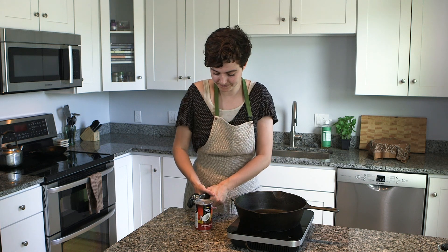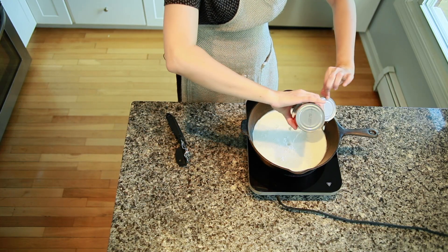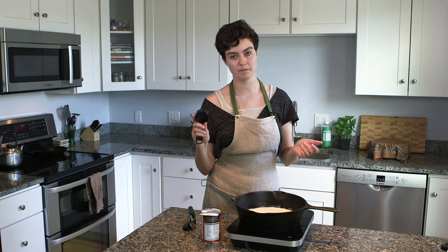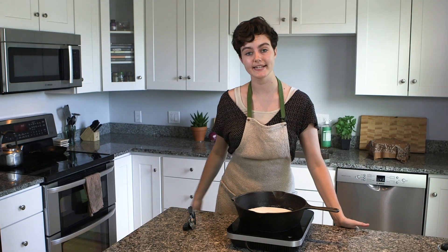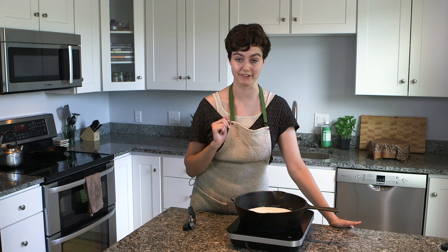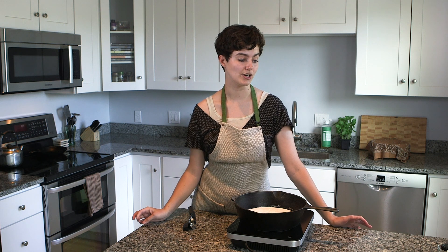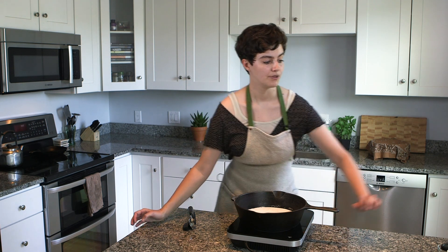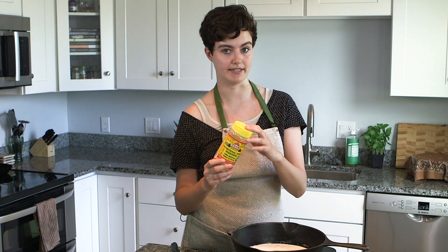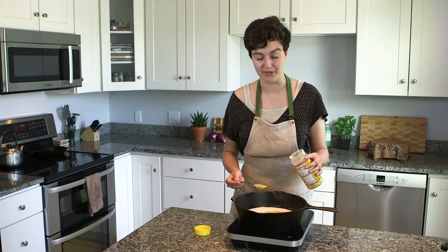Crack open your coconut milk and add it to whatever you're going to cook it in. Add a quarter cup of warm water and a tablespoon of nutritional yeast. Some weird ingredients here — my aunt Shirley told me I haven't been explaining where to buy these specialty products. Nutritional yeast tastes like cheese; it's a powder found in the spice section, and about 90% of grocery stores carry it now — Hannaford's, Shaw's.